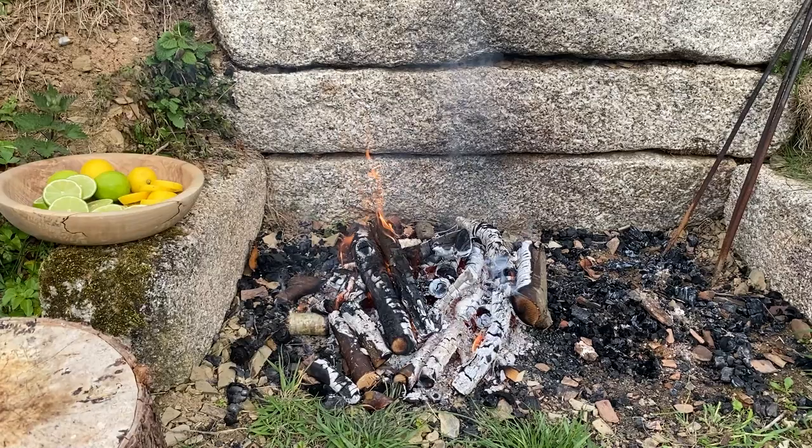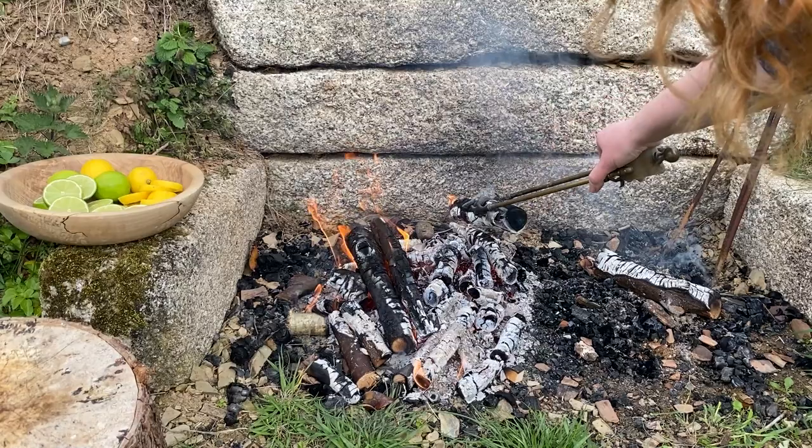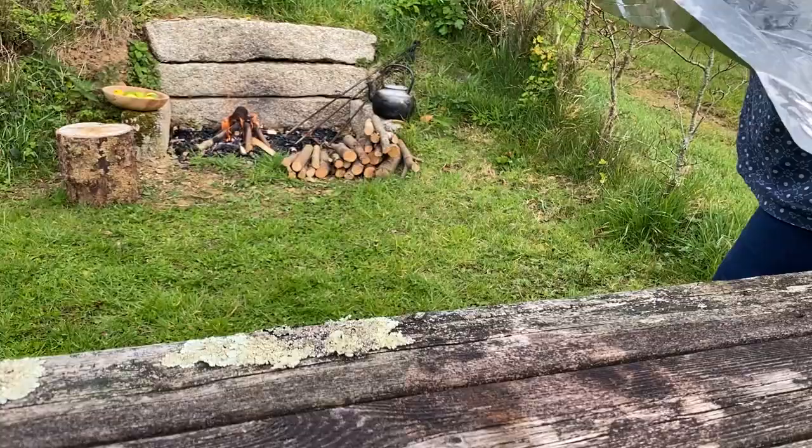When your campfire or barbecue is up and running, you can start prepping your meal. I'm going to slice up some lemons and limes — I use two of each for three good-sized mackerel.